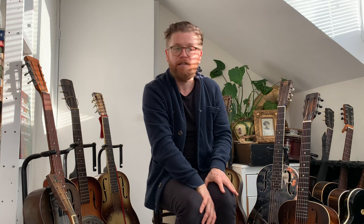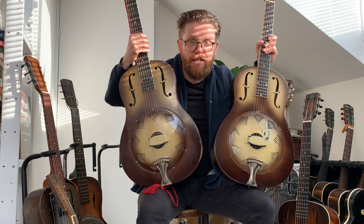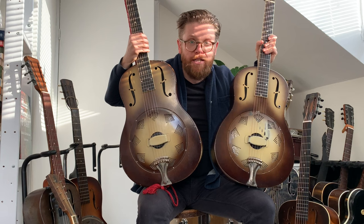Now for a little bit of fun: we've got two 1931 National Triolians — basically the same guitar. Let's just compare them; you choose your favorite, pop it in the comments, and then I'll talk through some detail changes while you're doing that, and at the end I'll reveal which one is which. Here is Guitar A.